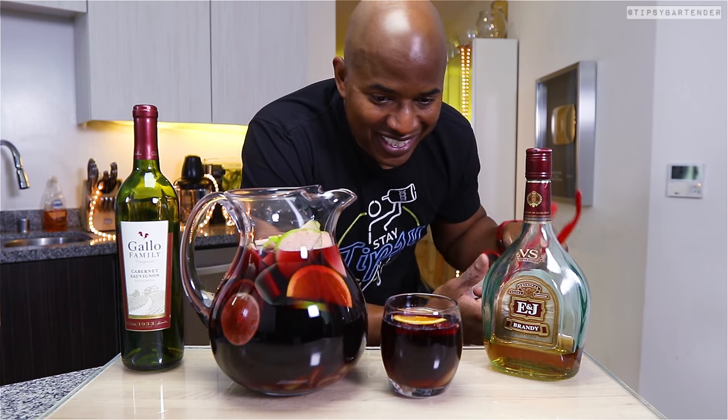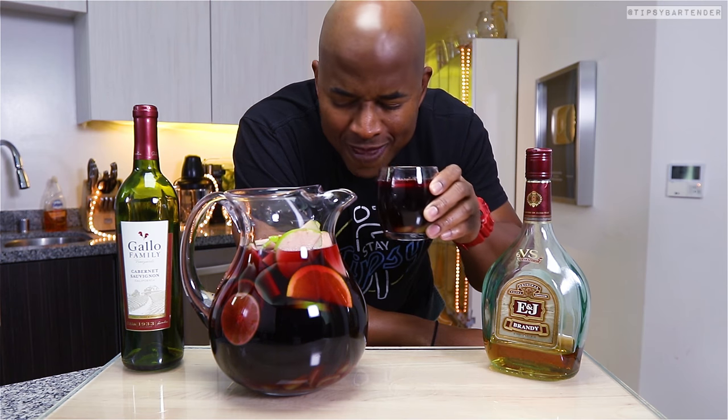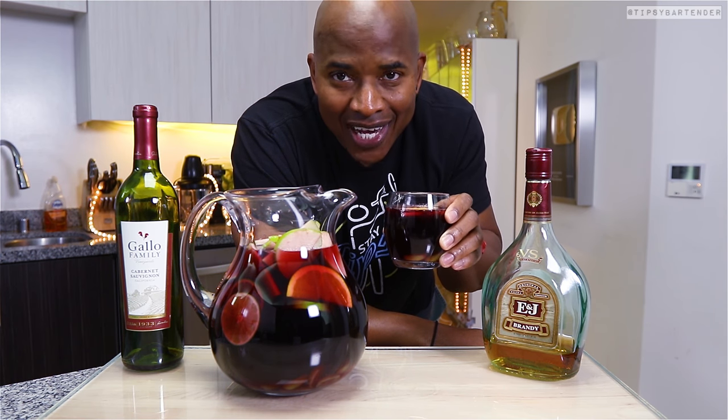Let that sit, let it marinate, let it fester — we probably shouldn't use 'fester' with drinks, whatever. You know, a lot of stuff going on — taste it, it's delicious. It's the classic sangria, it is fun.